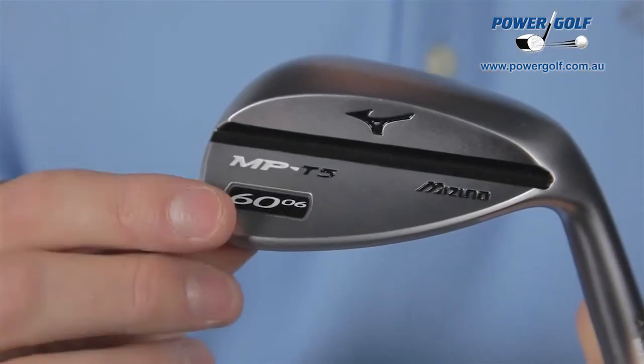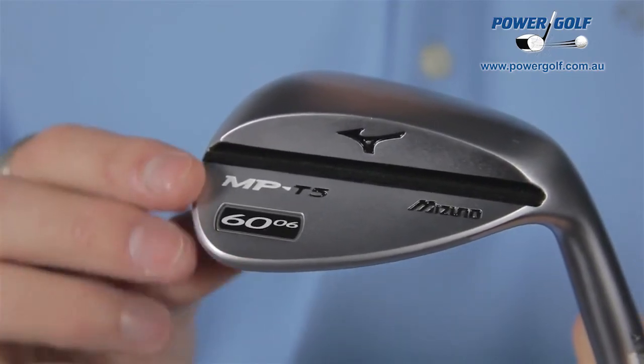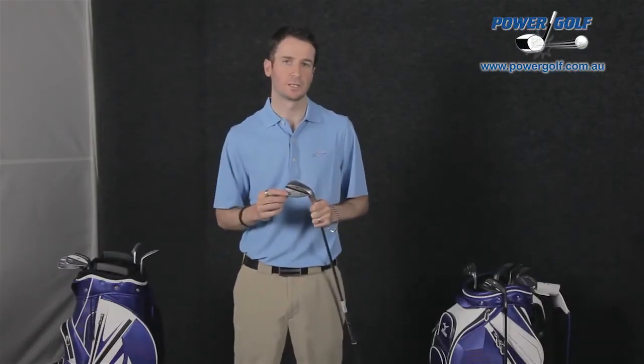If you want your wedges to flow through your bag at, say, 49, 53, 57, and 61 degrees, you can get exactly that. Those specific lofts are marked on the wedge itself, meaning you can gap your set as best as your abilities will allow.